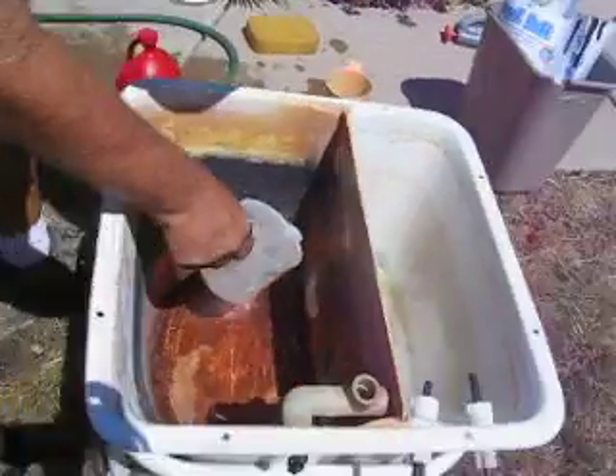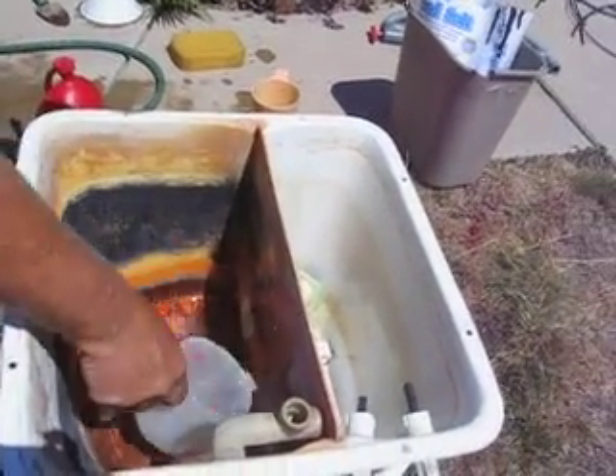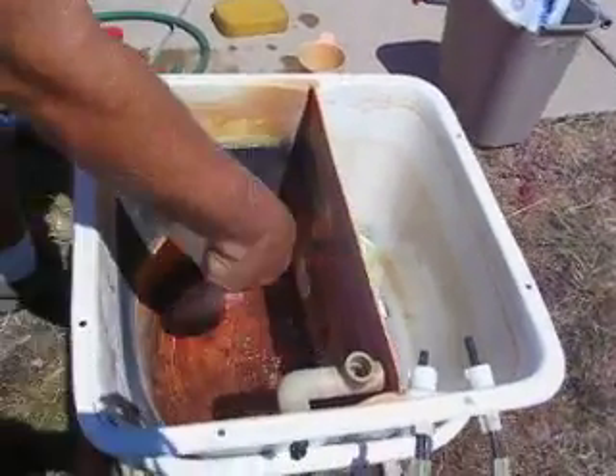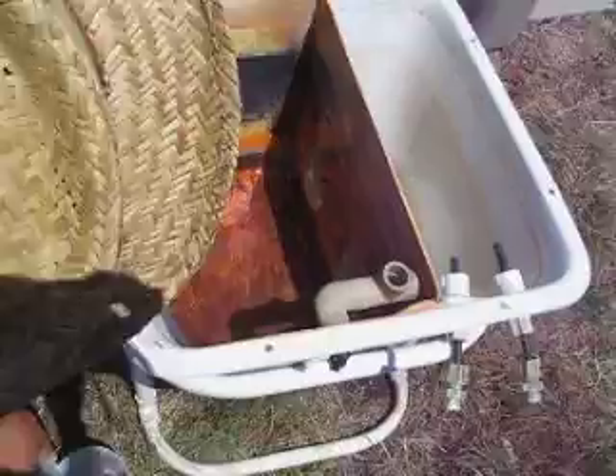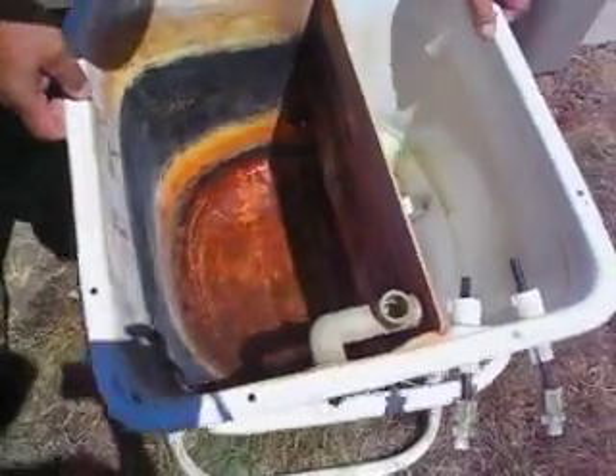And you have to watch out for those holes. So we're putting it on this side first, sloshing it on the membrane. And you don't want to leave it in there very long. You also don't want to acid your assistance, so we have to watch out for the holes in here.